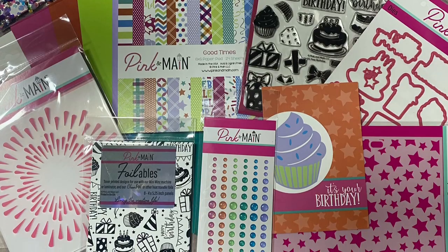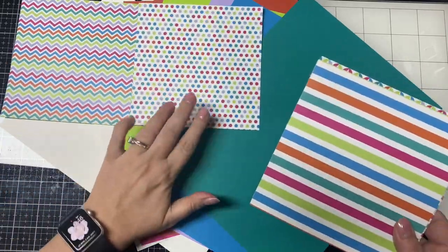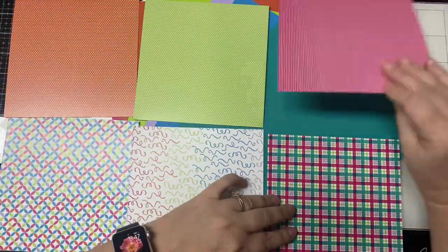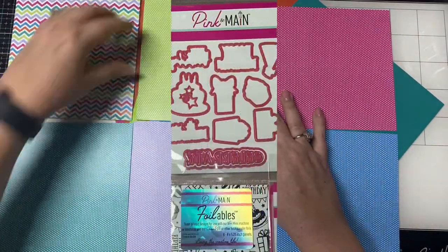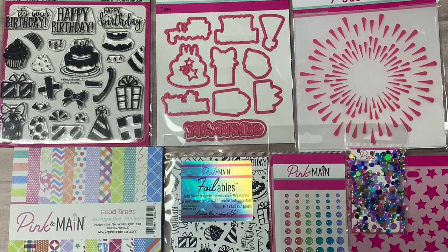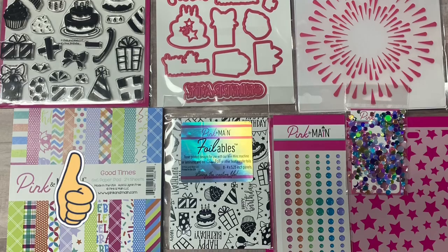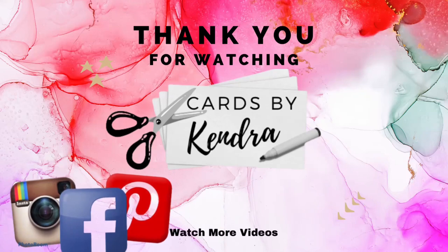I can't wait to get started creating some cards with this kit. I just love all these fun colors and the celebration images plus all of the other goodies and extras. I'll be making a set of cards with this kit using Kendra's Card Challenge number nine, so stay tuned for that video in the next week or so. I hope you'll click the like button and subscribe if you're not already. Thank you so much for watching and I hope you have a wonderful day!